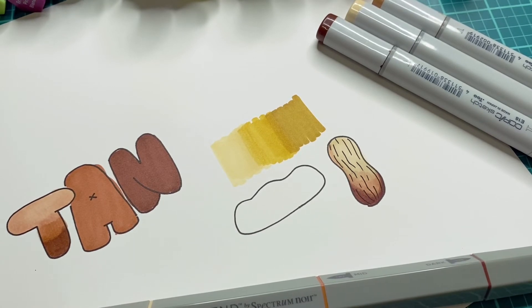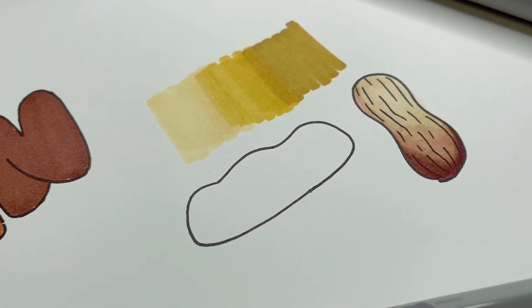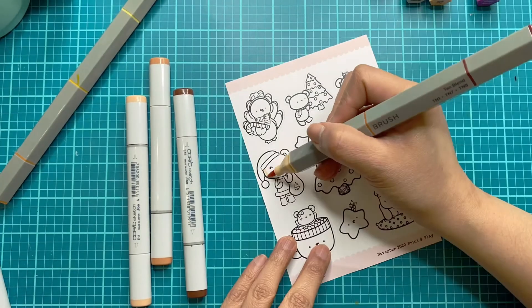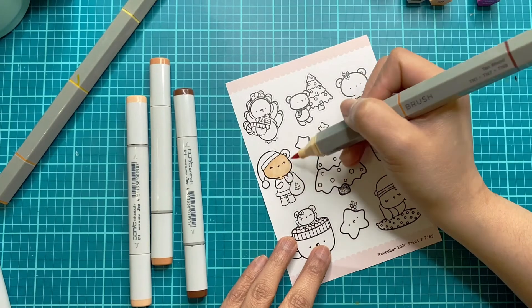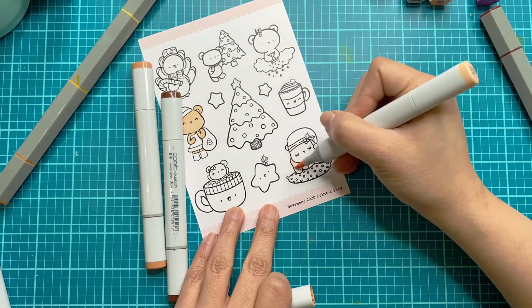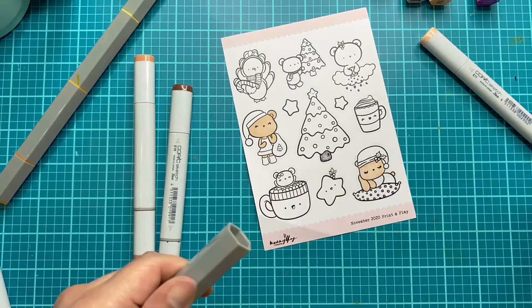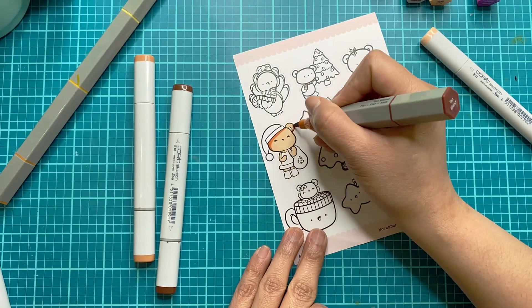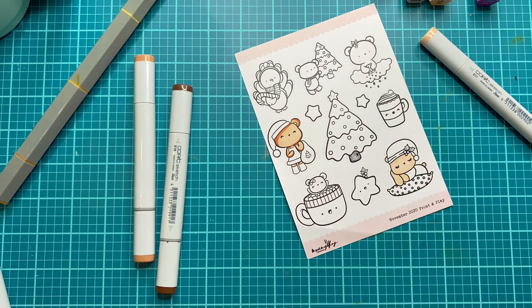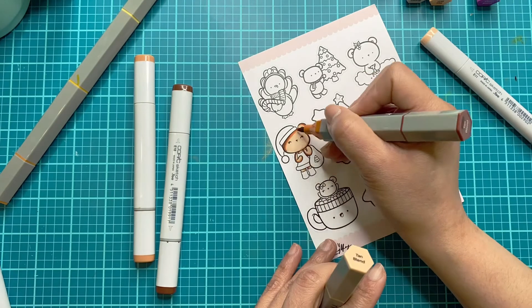Having all three shades in one marker will save you space — you don't have to carry all your stash. Also, it will help avoid markers drying out. I personally tend to leave my marker caps open while I'm coloring, so my markers tend to dry up quickly because of that. With this being in one marker, it's just so easy to flip through from the lightest to the middle to the dark. I think it's super convenient and I'm just super impressed.